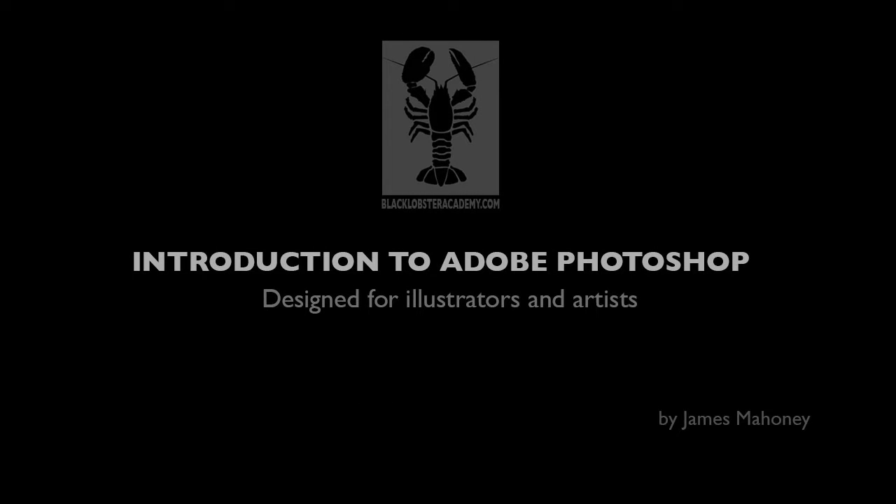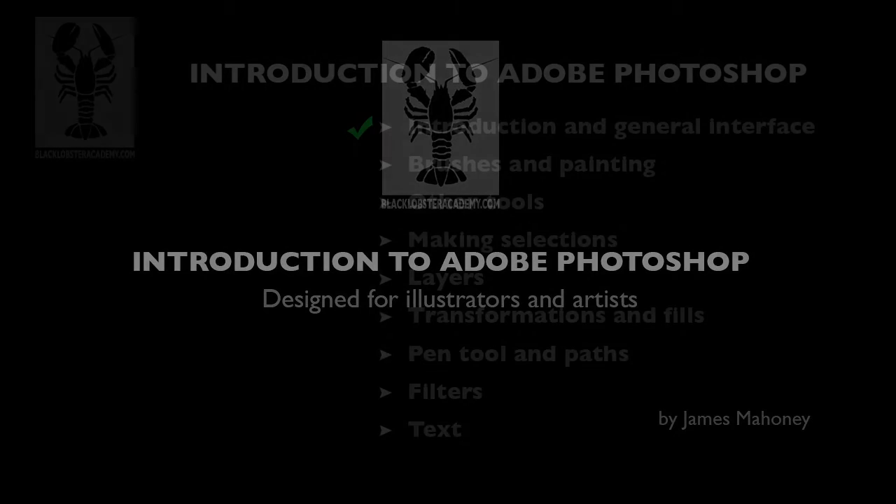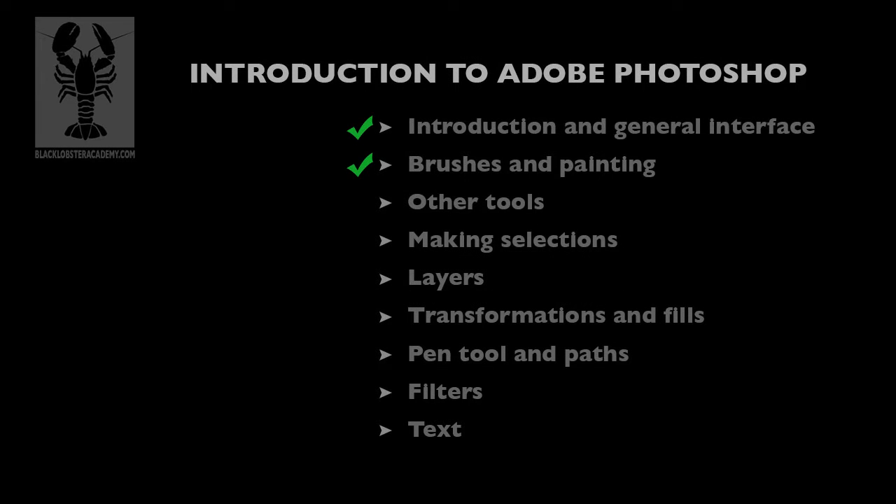Hey everybody, welcome back. This is James Mahoney from Black Lobster Academy. Our last tutorial covered the paintbrush; in this tutorial we're going to cover some of your other tools that are in your toolbox. Many of these are very similar to the paintbrush, so let's get started.